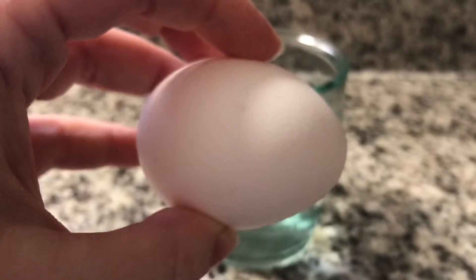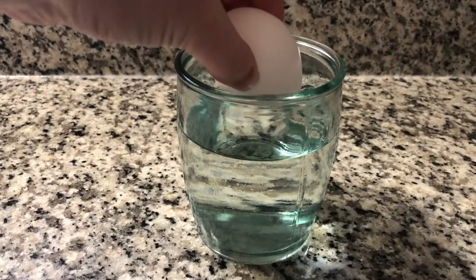Be careful not to crack the egg because if you do, you might damage the membrane and you'll have to start over.